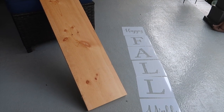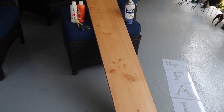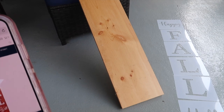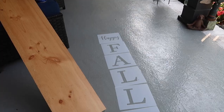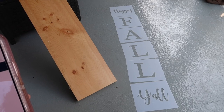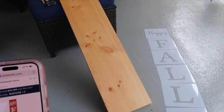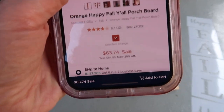Our first dupe is a little wooden porch leaner. My husband just happened to have this piece of scrap wood, and it's exactly what I needed. The biggest difference from the Kirkland one is theirs is six foot tall and folds at the two foot mark, but this four foot piece of wood would cost you about ten dollars at Lowe's or Home Depot. I've got these Happy Fall Y'all stencils from Amazon — about seven dollars for the pack — and you could split the cost with a friend and have a fun craft day. I've just got some orange and white paint, a sponge brush, and a can of clear spray paint, so I could make this for less than twenty dollars.